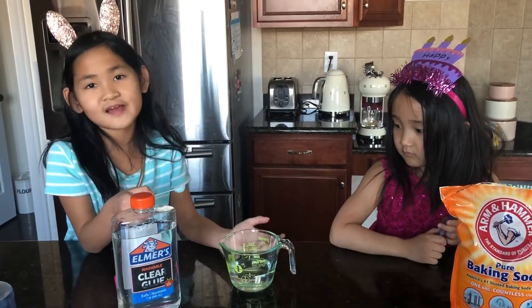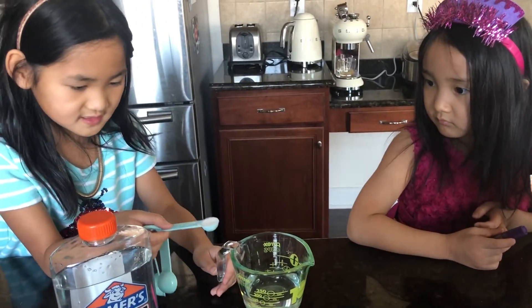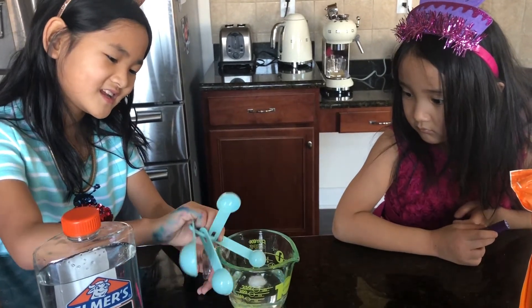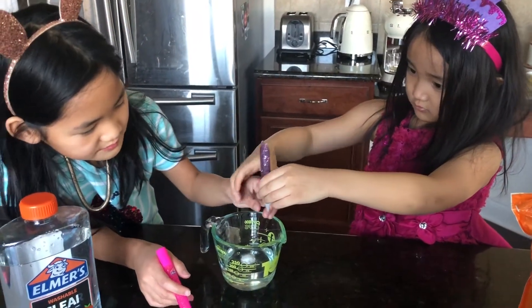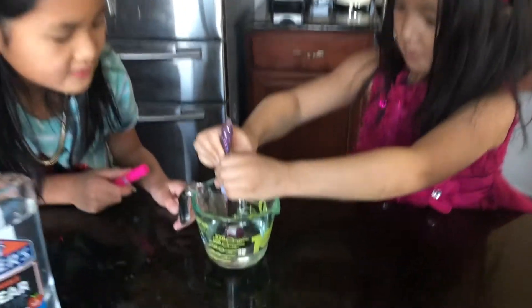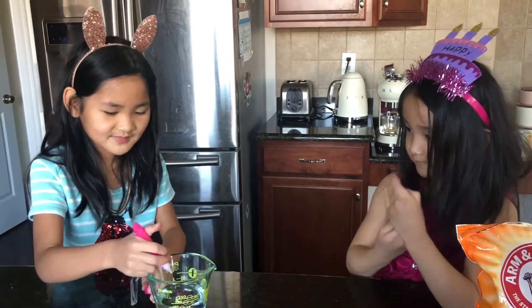We poured five ounces of glue into this container. Now I'm going to add baking soda — half a teaspoon — so I'm going to pour it in. Don't mix it yet! Amanda, can you please put that inside? We're going to watch Amanda put in the glitter glue. The whole bottle? Yeah! Now it's going to be my turn to pour it.